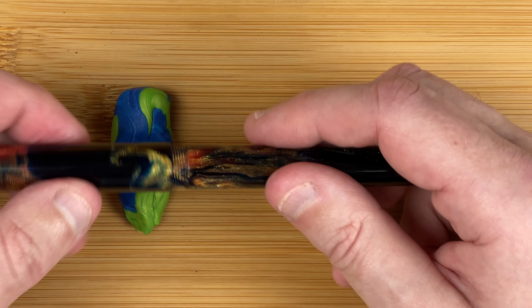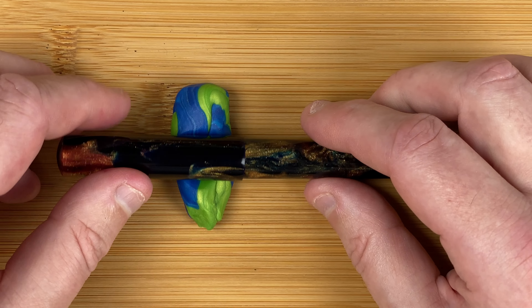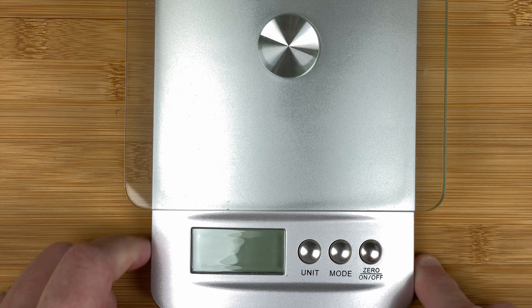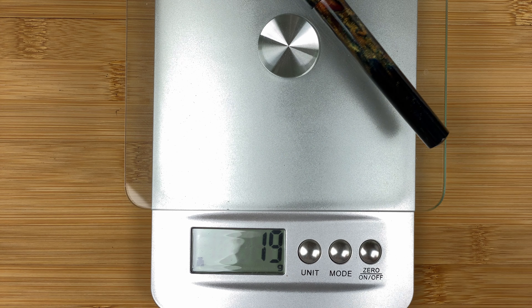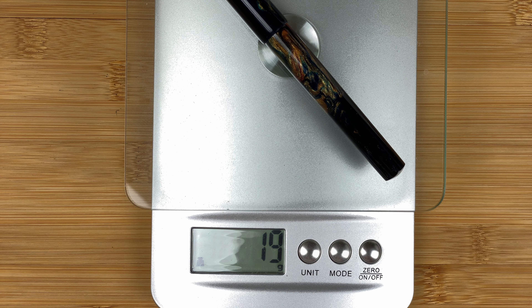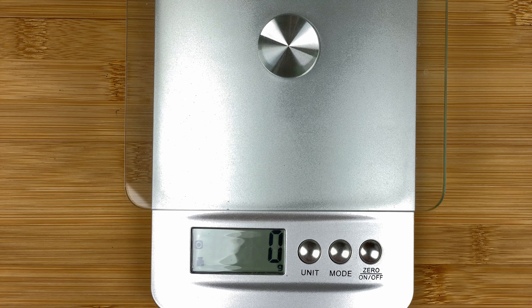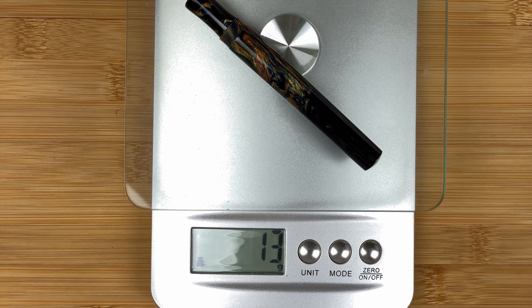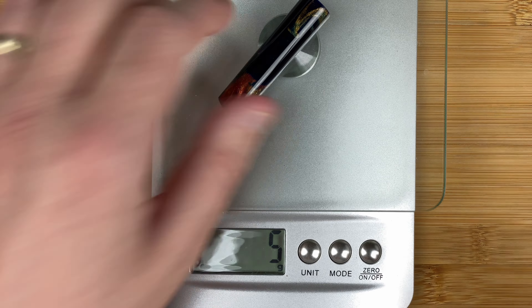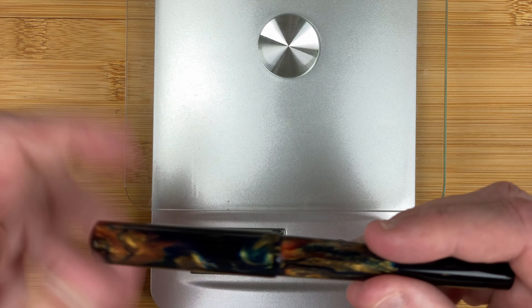The pen does feel light — I was expecting that, it's resin. Let's do a quick weight check. The whole pen is 19 grams, so yeah, fairly light. The body itself is 14 grams uninked, which means the cap is 5 grams. Nice and light.